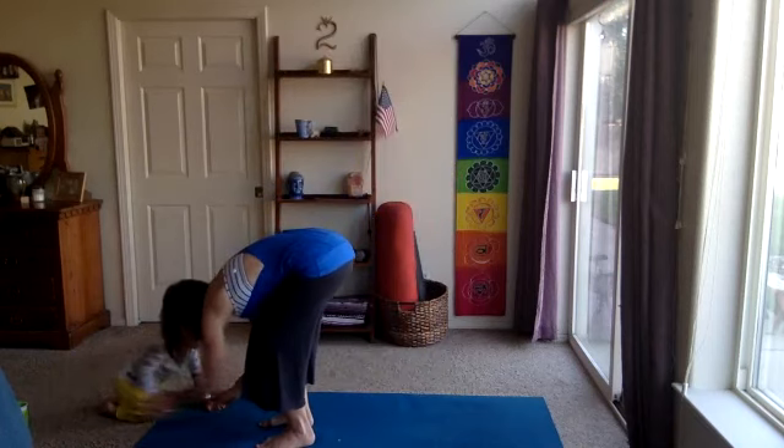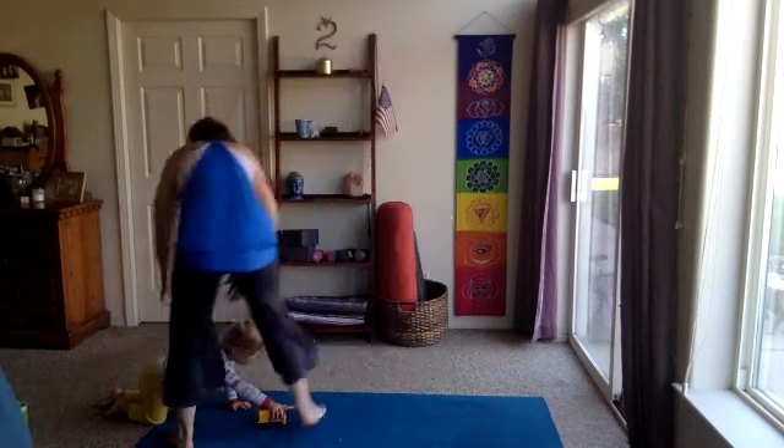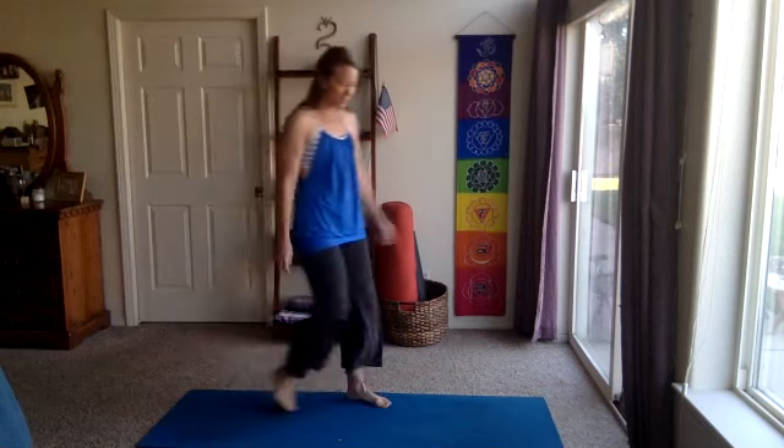Bringing the feet a little closer together, palms forward, heart lifts. Maybe close the eyes and find your breath. A couple more breaths here. Let's start to move with the breath — open the eyes. On your inhale, take those arms out and up, reach up, look up.